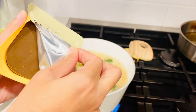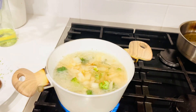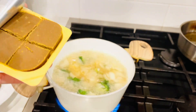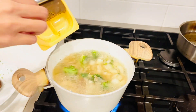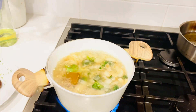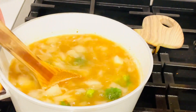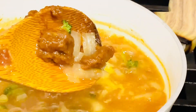There are two packages — use one pack. One pack has 4 blocks. Stir it around and make sure all the curry blocks are dissolved into the water. Stir until you don't see any of those chunks.